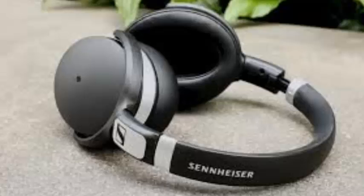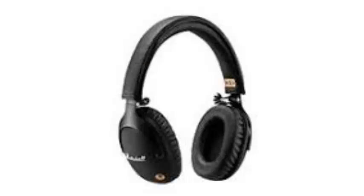The BackBeat Go 600 costs $100 or 90 pounds and comes in four different colors. We're awaiting Australian pricing, but 90 pounds is about 130 Australian dollars converted. The first thing you'll notice is that for full-size headphones,